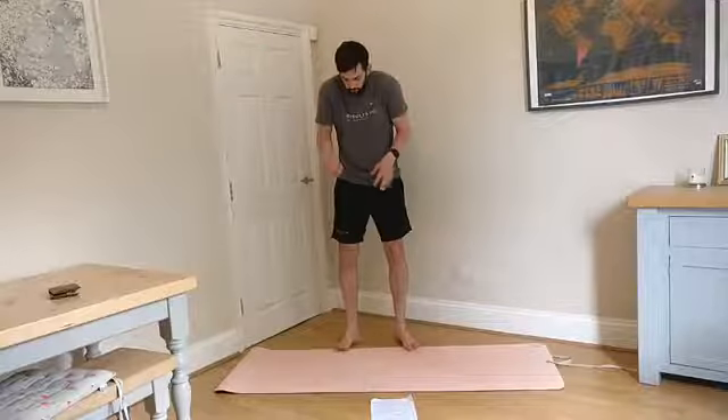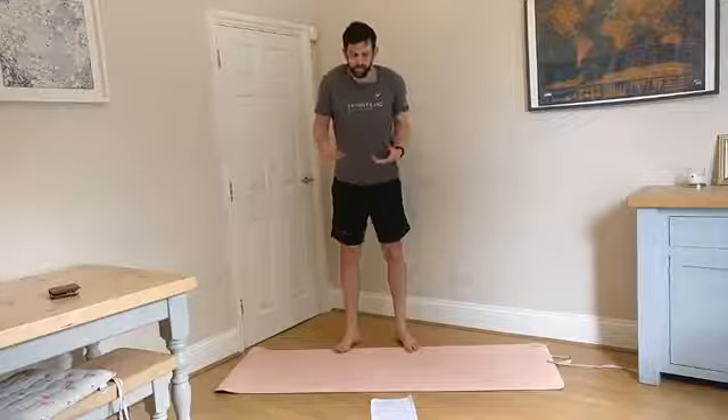Hello everybody. Today's lunchtime stretch is all about shoulder stability. We talk a lot about posture of the upper body, because we all spend so much time driving and sat at desks and things, it's really important that we work on our upper body mobility.